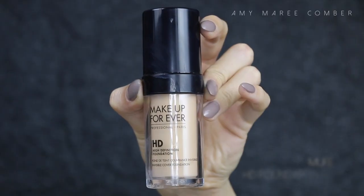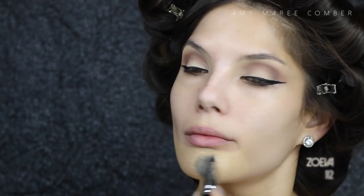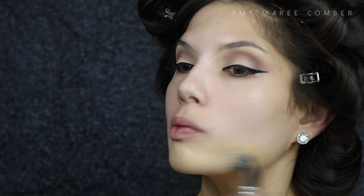To prime my face today I'm using the Hourglass Mineral Veil. This is a smooth, lovely primer that also keeps my skin quite matte — it's great for oily skin girls. For foundation today I'm using the Makeup Forever HD.